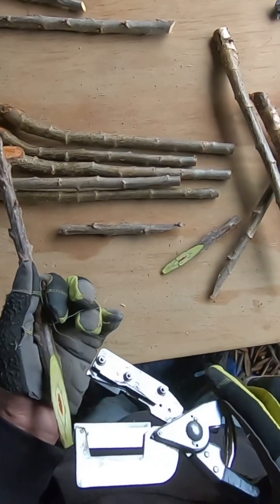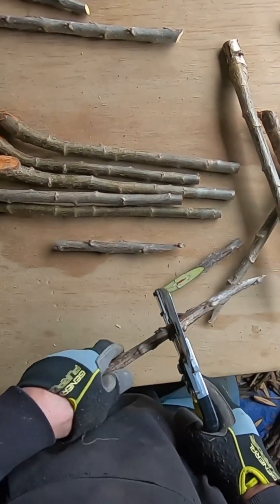To finish the seal, the graft union will be wrapped with buddy tape and the tip of the scion will be painted with a wound protectant.